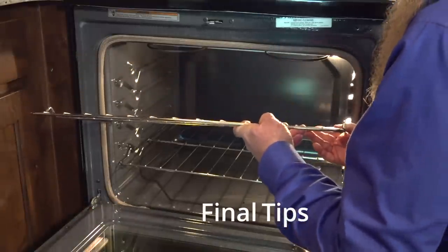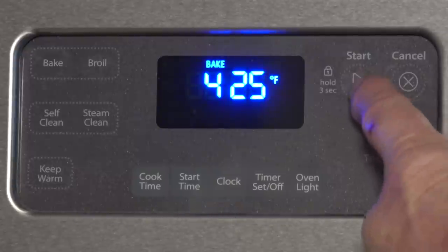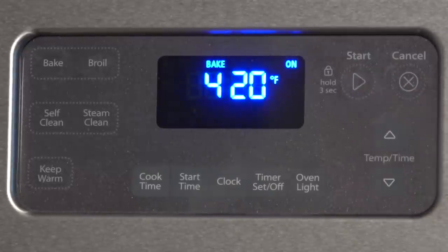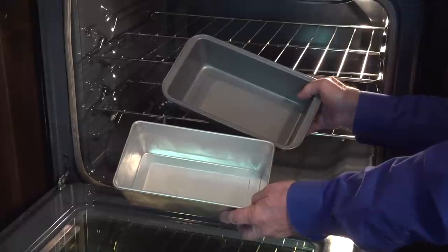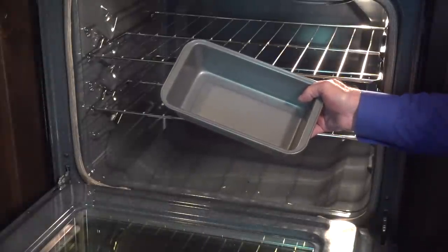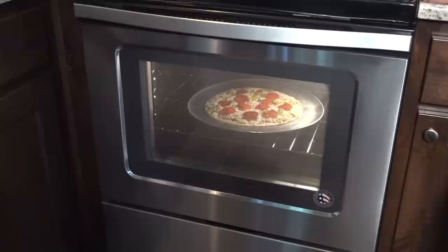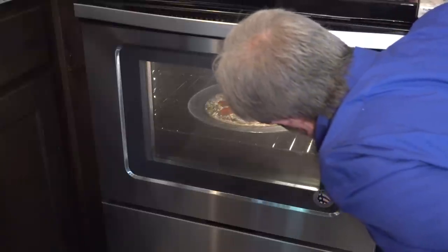Always arrange oven racks when the oven is cool. Preheat the oven properly — most ovens need at least 20 minutes to reach and maintain the temperature you set. Reduce oven temperature by 25 degrees when using dark or non-stick pans. Finally, don't peek — opening the oven door throws off the recipe time. Look through the oven window instead.